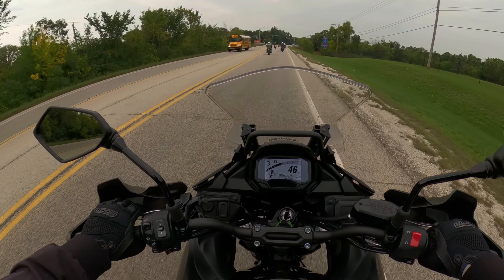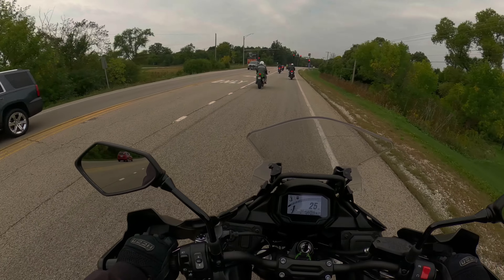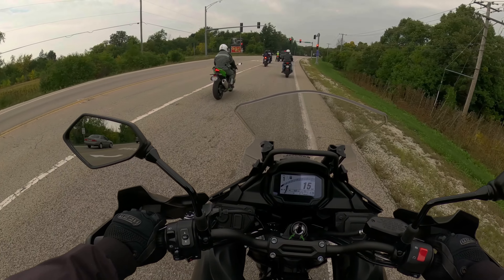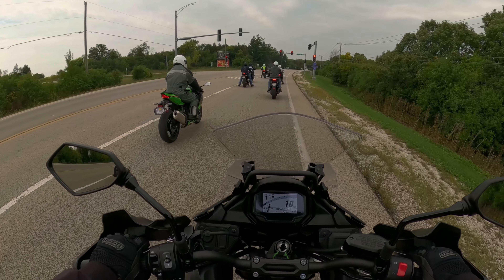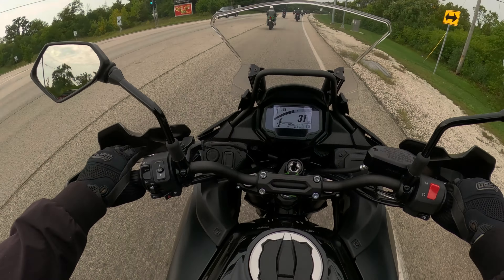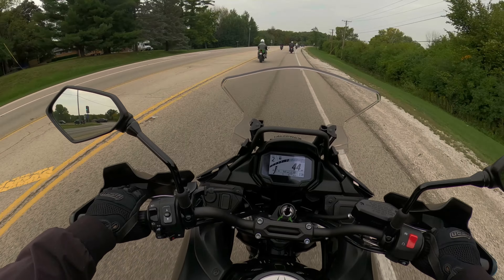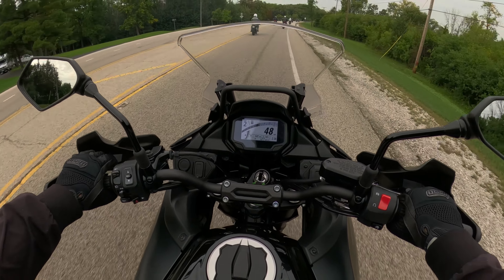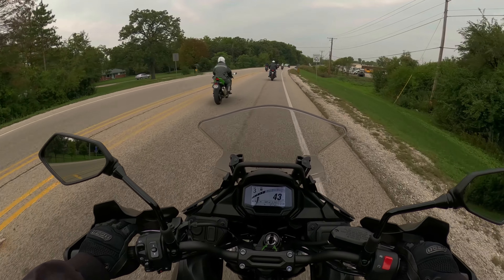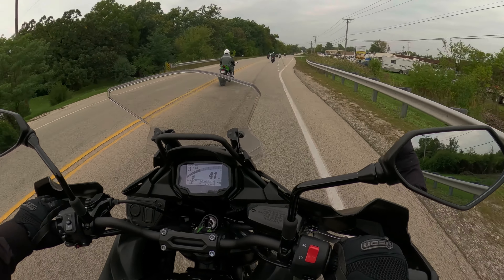It is a vibrational engine; however, this seat is super plush, so it's kind of helping to mitigate some of those vibrations, which is really nice. This bike does not have a quick shifter, but the comfort of this bike is really nice. This seat is really plush.